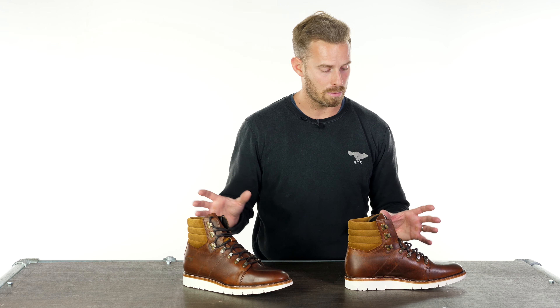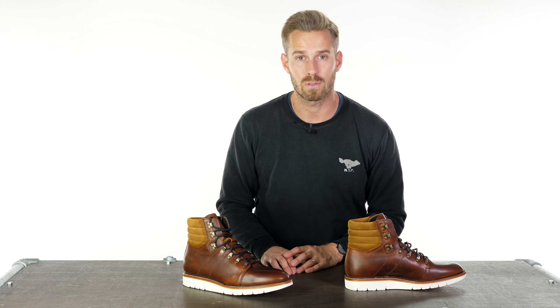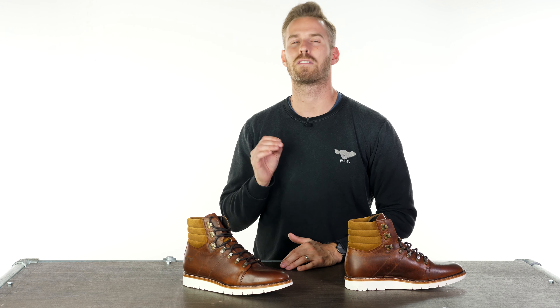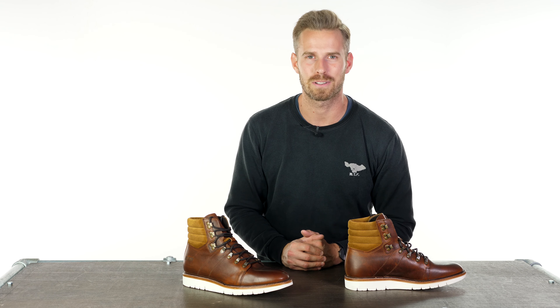They're in stock and only available in brown, and we think they're a fantastic looking and very different kind of boot. As always, we want to know your thoughts, comments and feedback, so do leave that in the section below. Subscribe to our channel if you want to be the first to find out about the world's finest riding gear as it gets released to the market. Thank you very much for watching — we'll see you again soon. Goodbye.